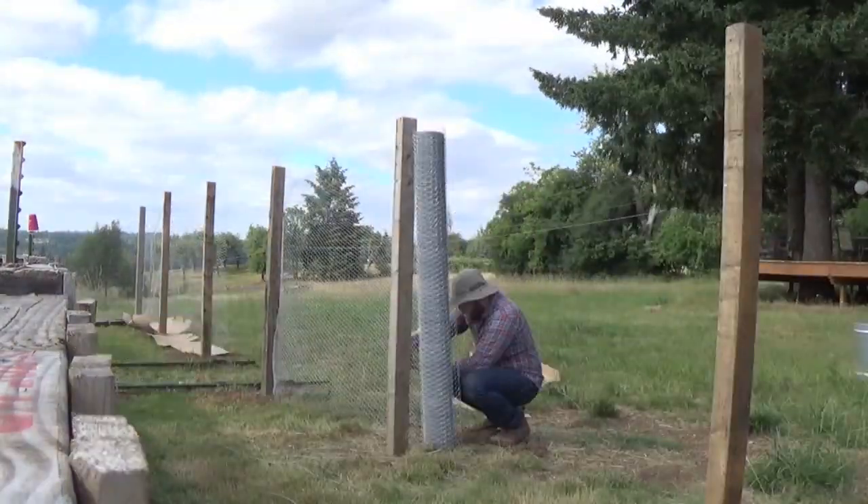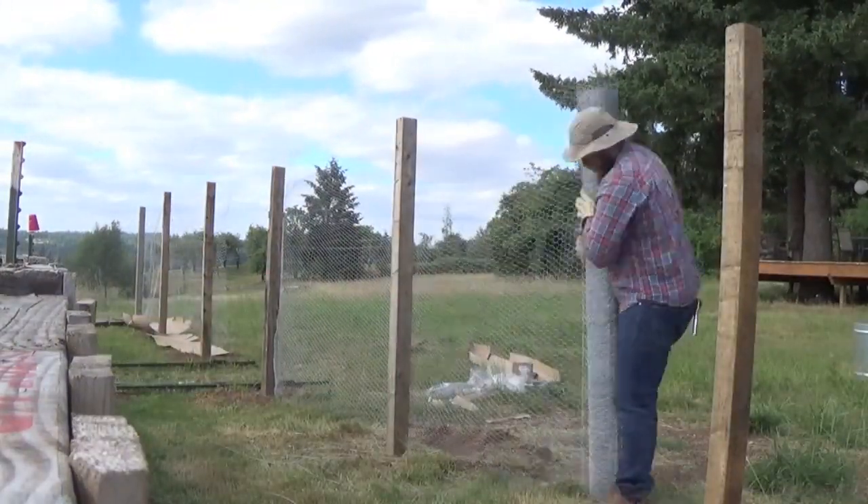Once I get the chicken wire set and up, I'm going to come back through and lay some cardboard down underneath, but more on that later.